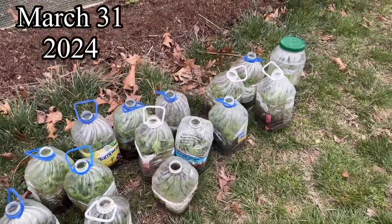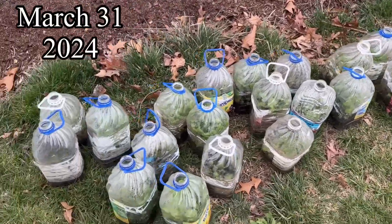I'll show you what's inside, and then at the end I'll kind of go around and show you what I did with the ones I've already opened. These will all get planted up in the next few weeks. Okay, it is Easter, March 31st, and I'm going to open these jugs.